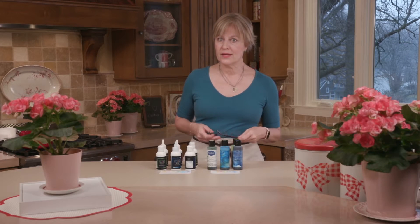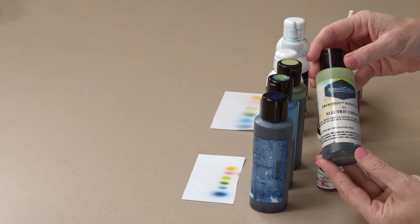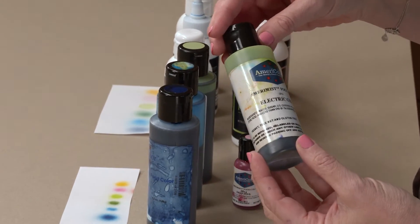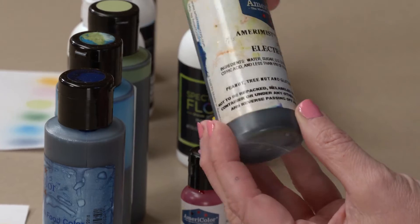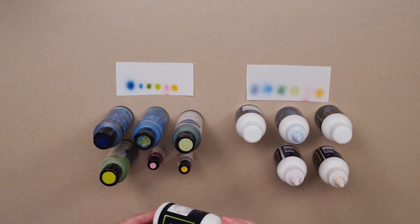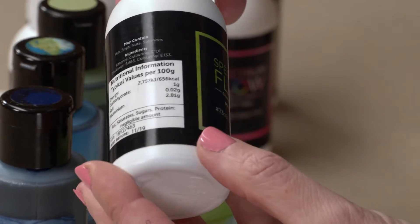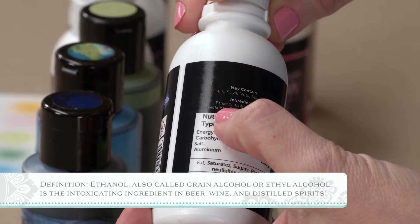So what do we mean by water-based versus alcohol-based? It's as simple as looking at the label on your ingredients. Here's the AmeriColor or Amerimist brand and its primary first ingredient — meaning the ingredient of most quantity — is water. You can see it here on the label. And here's the comparable lime green color for Spectrum Flow, and its primary ingredient in much smaller print is ethanol, which is a form of alcohol.